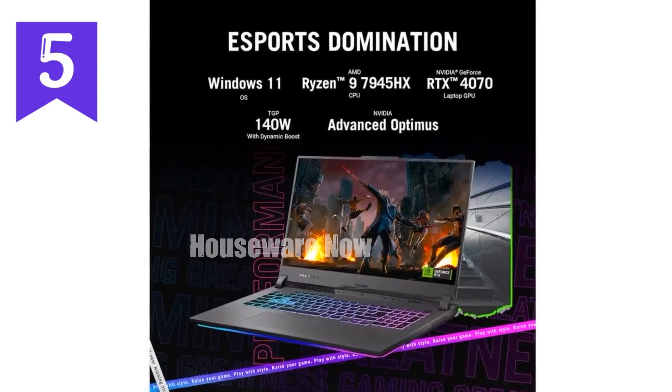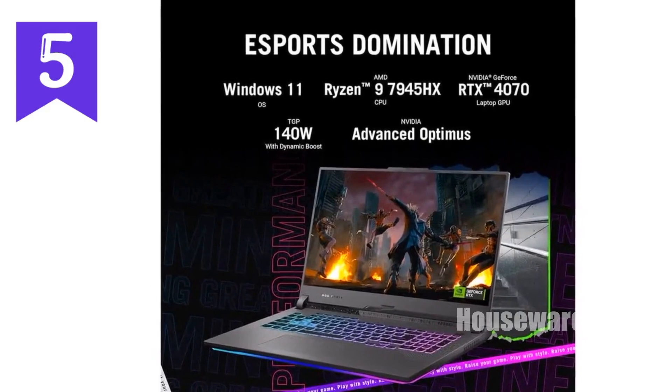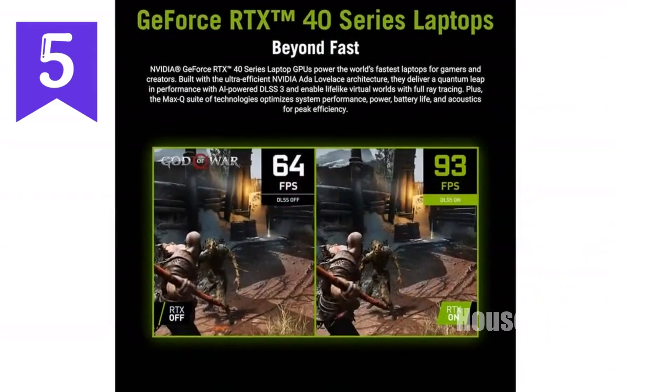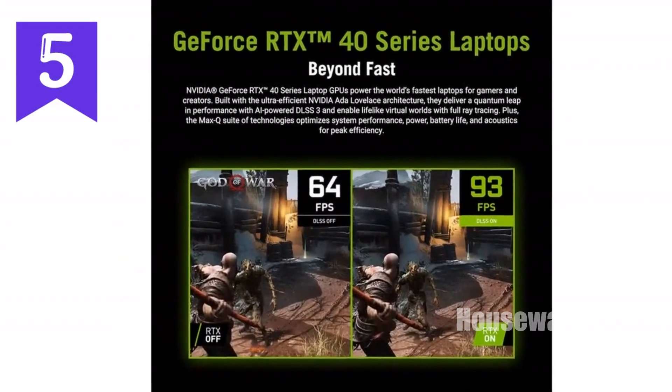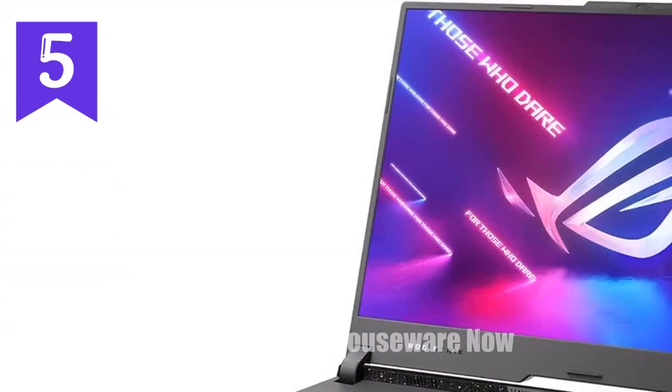We're diving into a beast of a machine, the Asus ROG Strix G17 2023. This gaming laptop is designed to give you the ultimate edge in your gaming experience, and it's packed with features that will make any gamer's heart race.